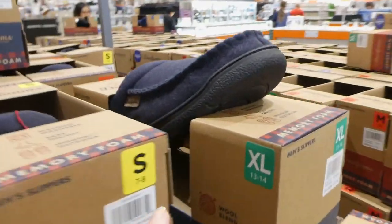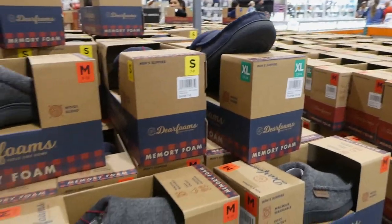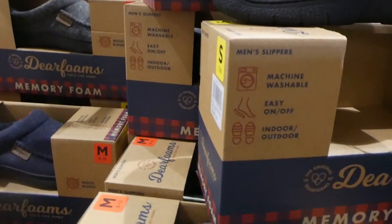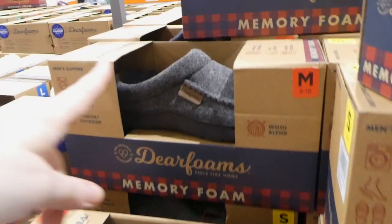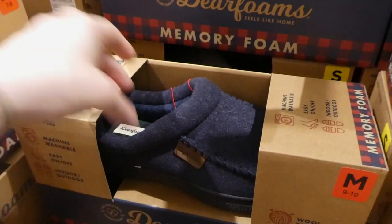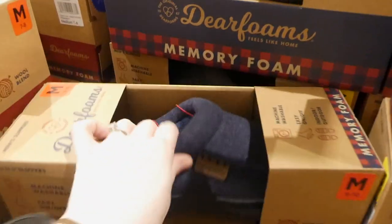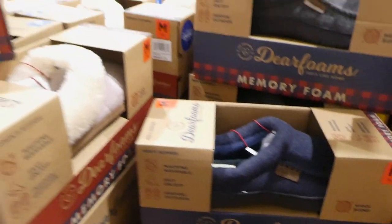The extra large is size 13-14. They come in two colors — gray and navy blue. They have a nice insole, are machine washable, and have an indoor-outdoor sole on the bottom, so they're non-slip and much more sturdy than a regular pair of slippers.